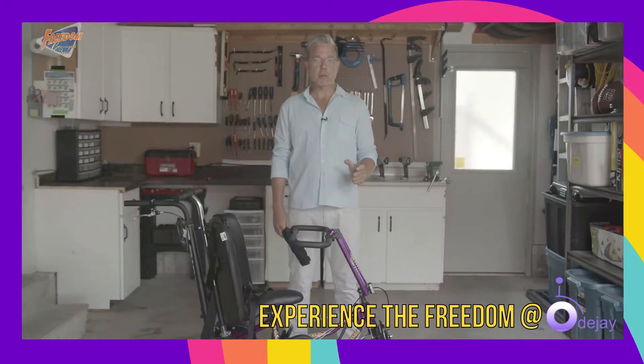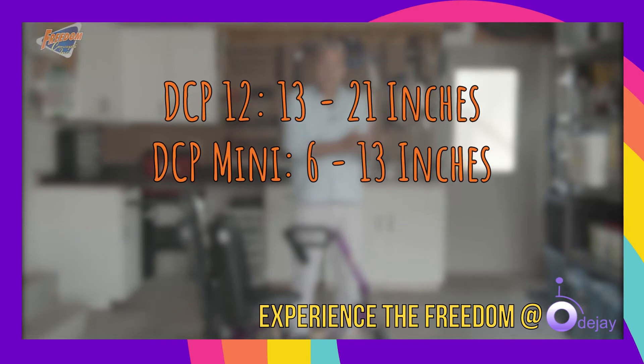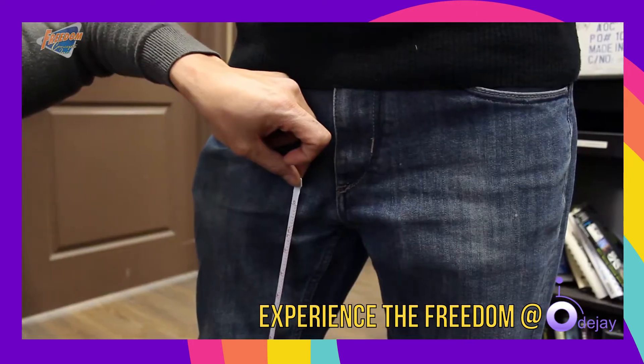The inseam measurement of the rider will determine the appropriate size needed. In this video, I will be showing you the DCP-12. The inseam range for this cycle is between 13 and 21 inches. The smaller cycle called the Mini can accommodate an inseam range from 6 to 13 inches. The larger cycle, DCP-16, is 19 to 26 inches. You can determine your inseam by measuring the distance from the bottom of your heel to the top of your inner thigh.